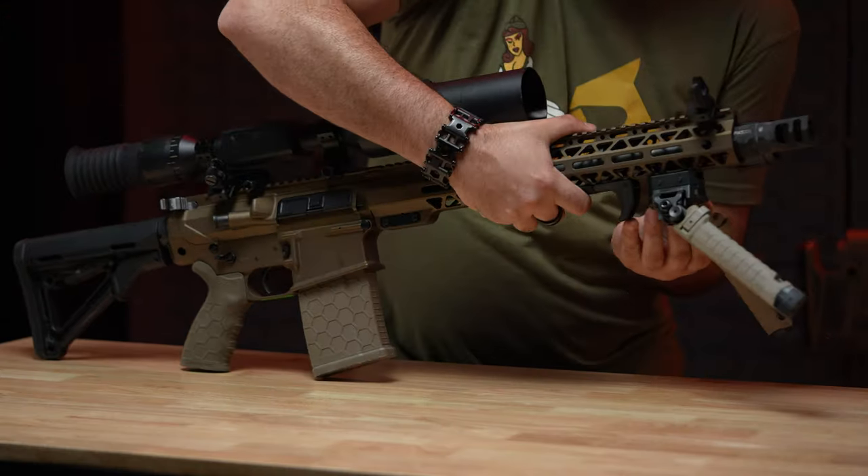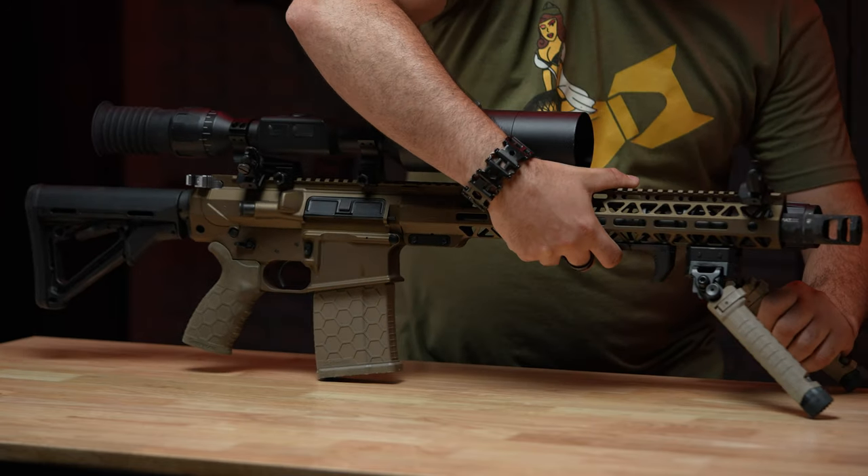We also added a Spikes bipod from Fab Defense. It's really nice and gives you a lot of adjustments. I really like working with Phase 5 and Fab Defense because I think they make great products. I don't think Phase 5 or Fab Defense get enough recognition in our industry, and both companies make great products that I really love having. With the charging handles from Phase 5, I think I own four or five now on different firearms — I can tell you they're worth it.